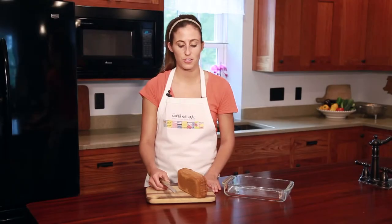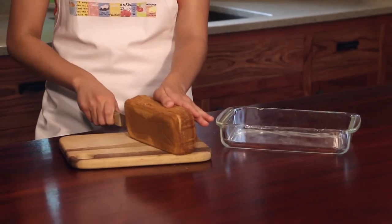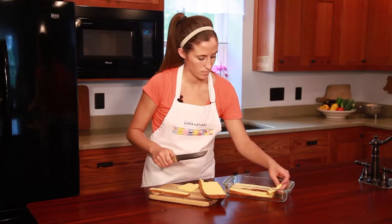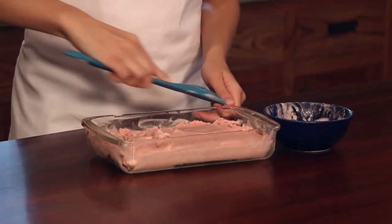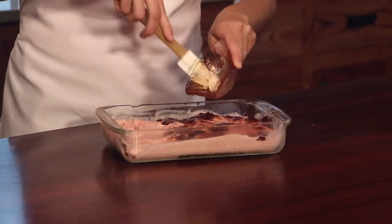Cut the pound cake into 1/4 inch slices and layer the bottom of your pan. Take your strawberry ice cream and spread a thin layer on top of the pound cake. Spread a thin layer of your fruit spread on top of the strawberry ice cream. Next, spread your lemon ice cream on top of the fruit layer.